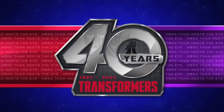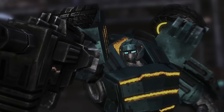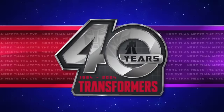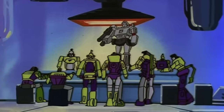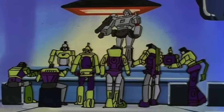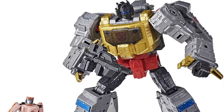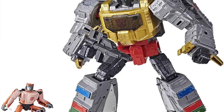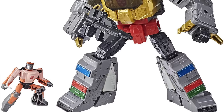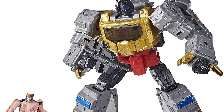Rounding off the year with Wave 4 in October 2025: Deluxe class War for Cybertron Autobot Soldier — finally some army builders in the line — Deluxe class 86 movie Scrapper, Voyager class 86 movie Mixmaster, two big components to Devastator, and finally a Leader class 86 reissue of Grimlock. Considering we're about to round off the Dinobots this year, it makes sense to reissue Grimlock since he was first released back in 2020 — a great opportunity for newer collectors.